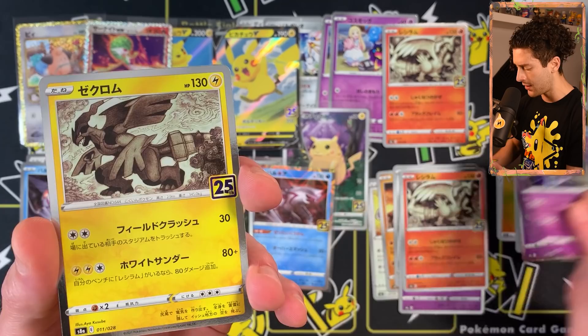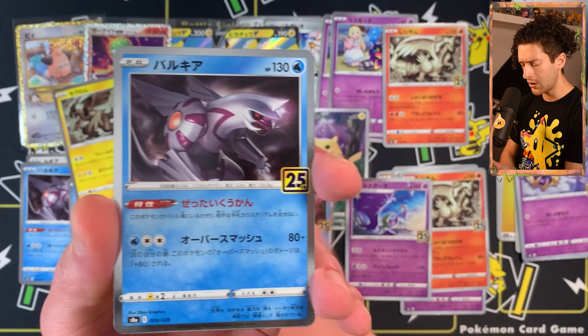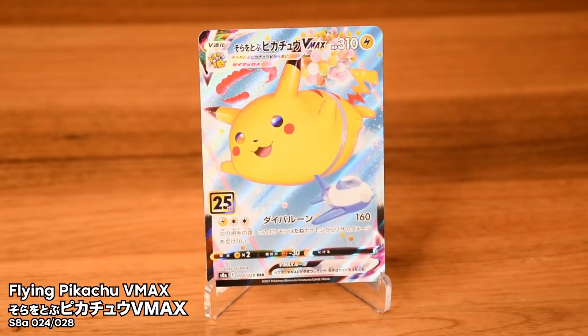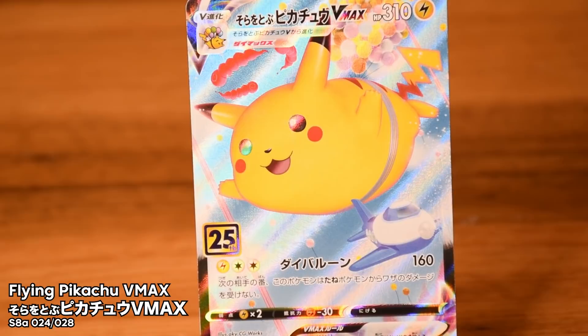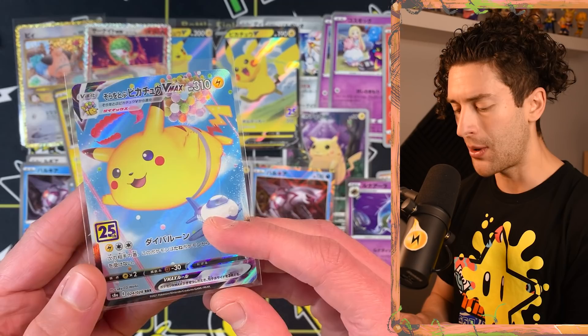A lovely Lunala again with Lily in the forefront. Another Zekrom and another Palkia. Flying Pikachu V-Max — Sorotobu Pikachu V-Max! Japanese V-Maxes just look a little bit better because of that embossed texturing. I prefer the Japanese prints way, way more. I reckon I'll open up another two or so boxes of this — it's a little expensive, but I do want to get a few more of these cards.